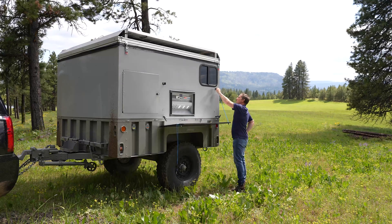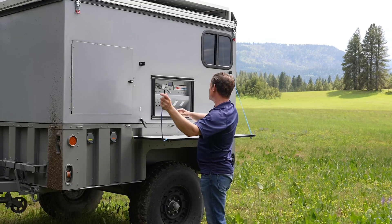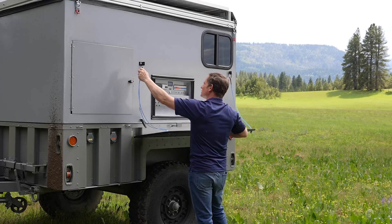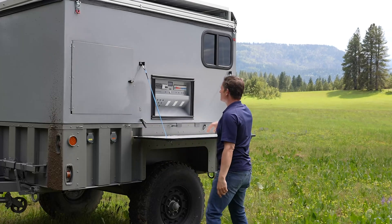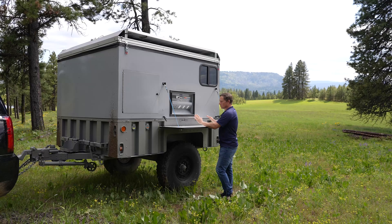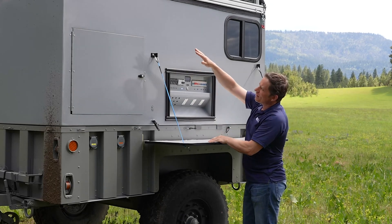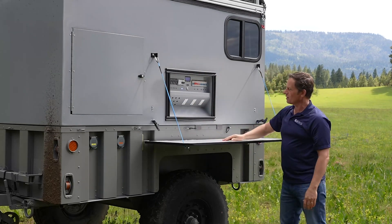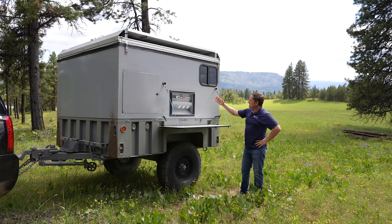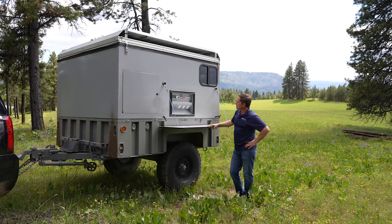Turning the system on here gets our solar up and operating, and gets our inverter up and operating — it engages the different outlets. With our panels facing the sun, it's always operating. We're charged at 54 volts, which is a lot of power in these batteries — we're fully charged. We've been charging going down the road.